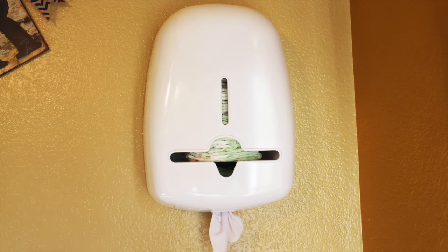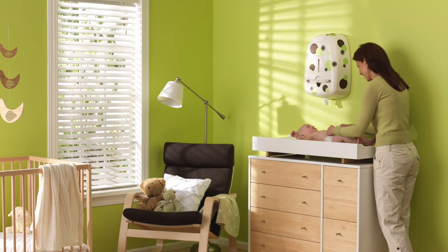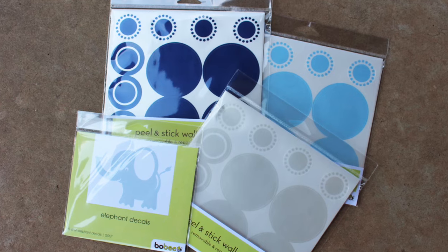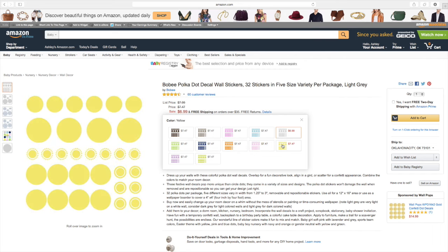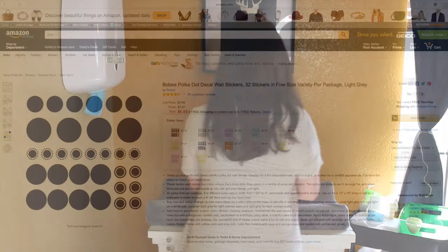Currently, the Bobe only comes in solid white, but you can purchase additional decals to customize the look of it for your nursery. They sent me the blue, silver, and these cute little elephants to use for my Bobe. You can purchase them in different colors and arrange them any way you like. You could also purchase custom decals on Etsy if you wanted to get really fancy with it.